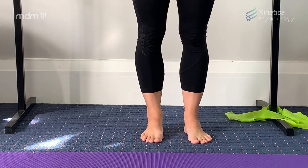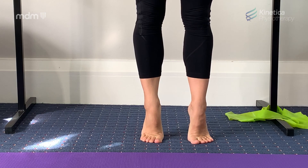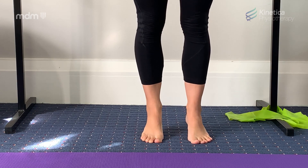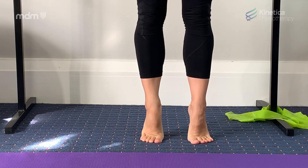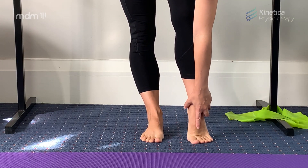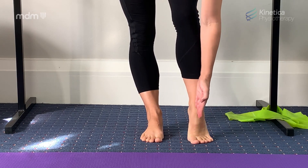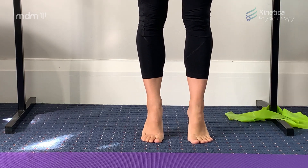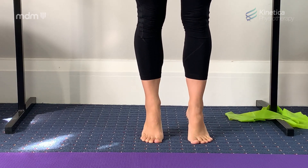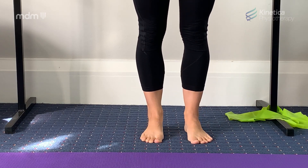The first exercise is facing the bar with your feet in parallel. We're literally just doing some rises to demi-pointe and lower — 2 counts up, 2 counts down, so they're slow controlled rises. Your alignment here is really important. We want the centre of your ankle directly above your second toe, and we want to keep those two points in alignment all the way up and all the way down. We also want to keep your toes long and flat and in contact with the floor all the way up and all the way down, and you need to keep your knees straight the whole time.